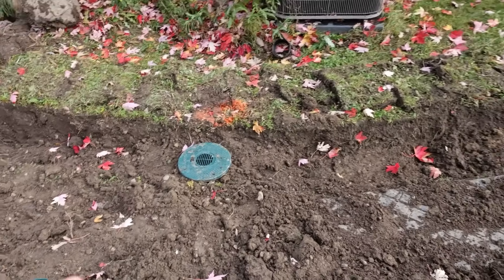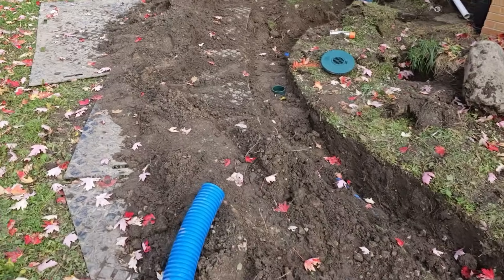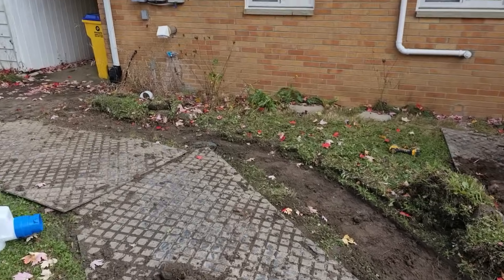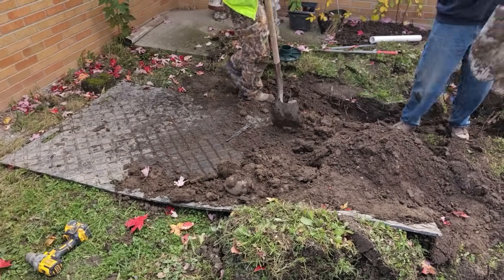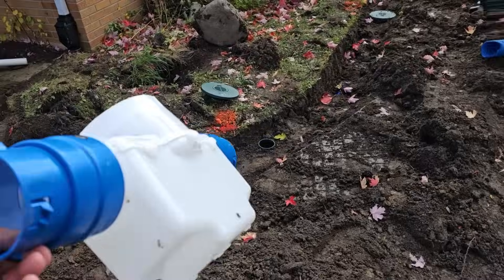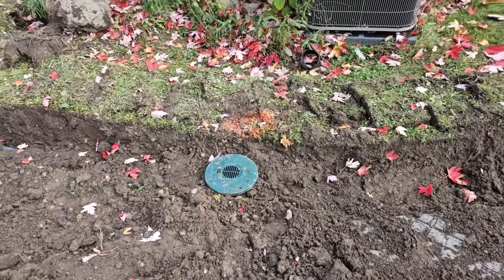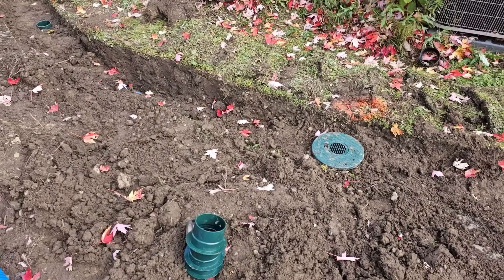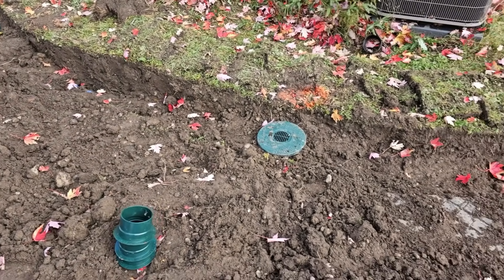Each one of these inline sediment traps will hold one gallon of sediment. So when you run down this line, we've got a gallon of sediment capacity right there, and another one here — each inline sediment trap holds a gallon. If you have a yard drain taking in surface water, you're going to get contaminants: grass blades, leaves, yard debris. You want a sediment trap that can hold anything heavy that's going to sink to the bottom so it doesn't plug your drainage system.